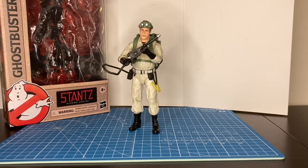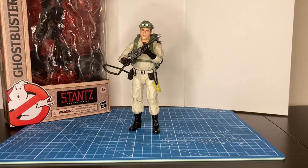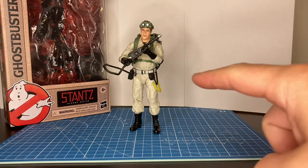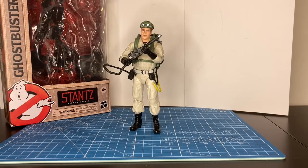So does this deserve your money? In my opinion, yes it does. This is a great figure, well worth the $19.99 price point. You're getting a great likeness, movie-accurate Ray Stance. I am a huge Ghostbusters fan with multiple lines from different toy makers, and before this figure came out I was a huge Diamond Select fan. I thought they pretty much nailed it, but I think that Hasbro has dethroned them. To me, it is a definite buy.